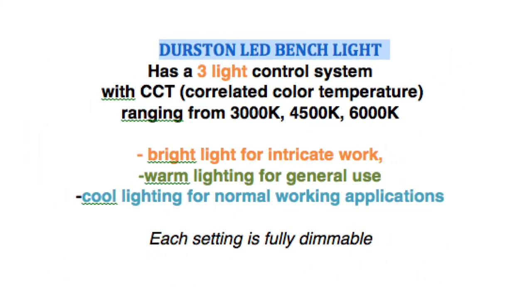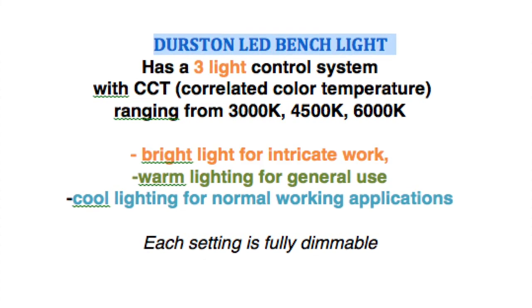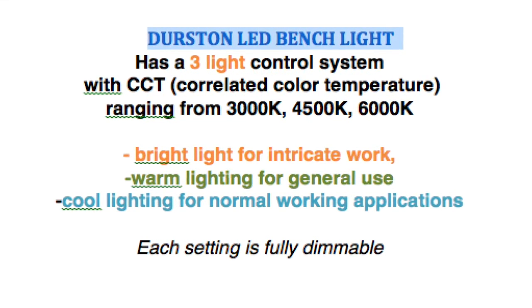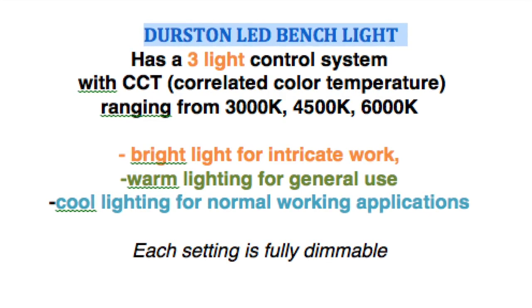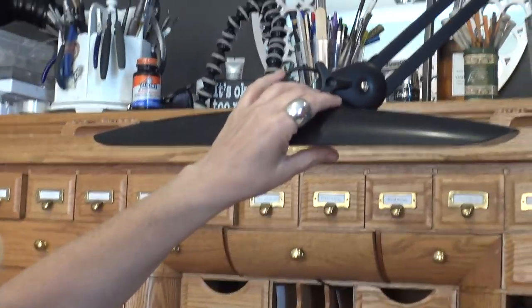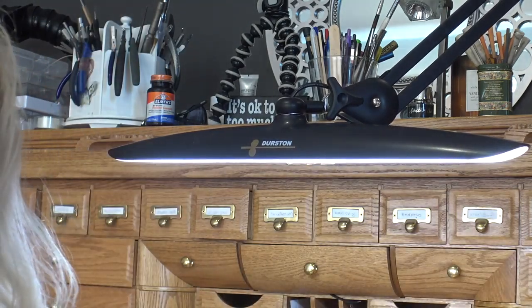It has a nice arm and I can position it anywhere I want. It has a very cool clip-on piece and three settings that are all dimmable. The Durston LED bench light has a three light control system with CCT — correlated color temperature — ranging from 3,000 to 6,000K: bright light for intricate work, warm light for general use, and cool lighting for normal working applications. Each setting is fully dimmable. Let me demonstrate the one-touch button to turn on the lamp — a simple quick press and release.